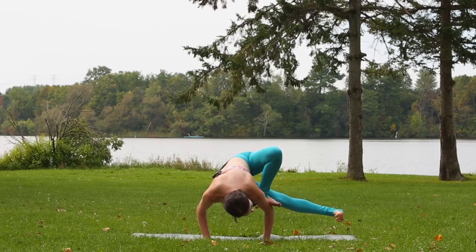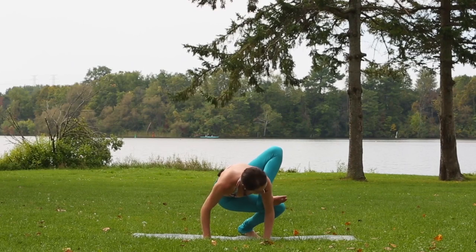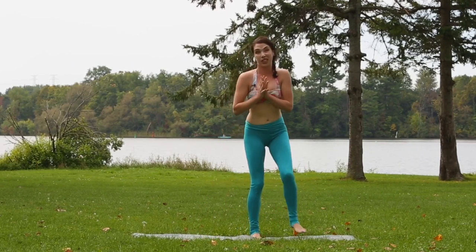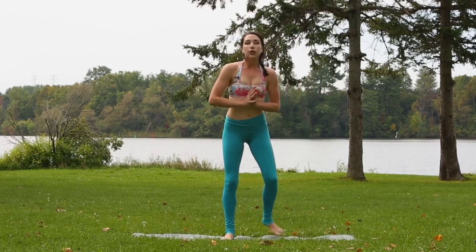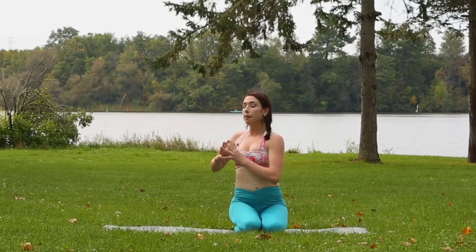From that leg out to the side, keep pushing down into the palms, bend the knee, foot comes back down, and we lift back up pretty much the same way that we went into it. So a couple of things to note in this grasshopper pose: you need to have quite a bit of spinal rotation in order to be able to place your palms on the ground beside the foot, and you also need a really strong chaturanga.